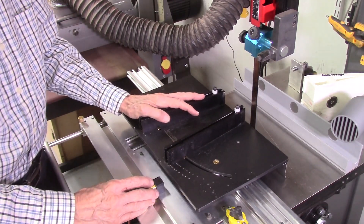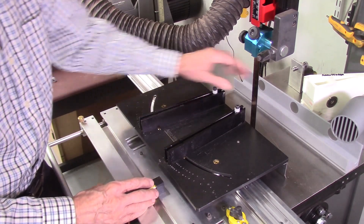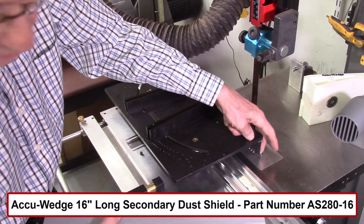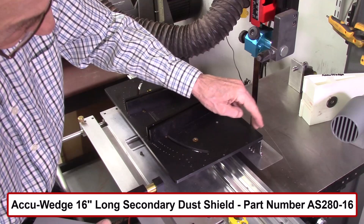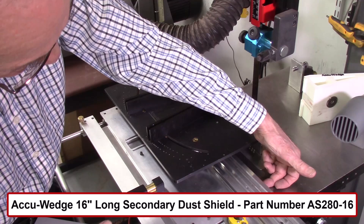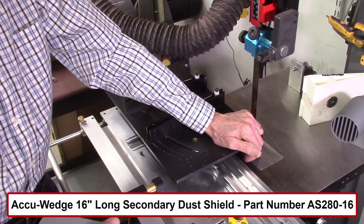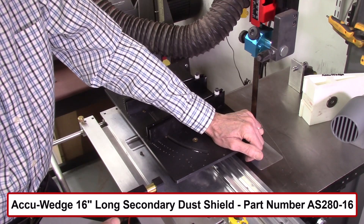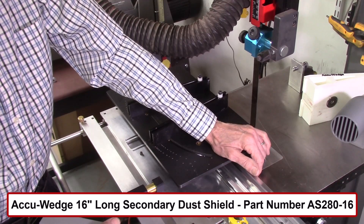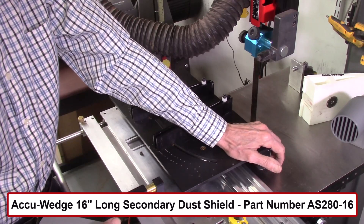The next two changes are major improvements to the AccuSlice and AccuWed system. The first is this secondary dust shield. The AccuWed system already has a dust shield that protects from the top down, but sawdust tends to get underneath and around the sides, getting into the roller bearings. Usually I had to clean those roller bearings after every 20 to 30 wedges. Sawdust builds up and if you don't clean them, you'll damage the bearings.